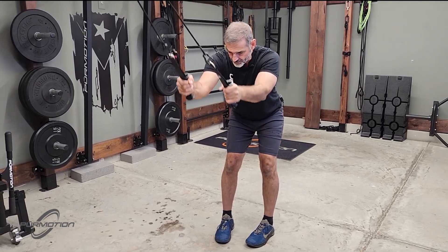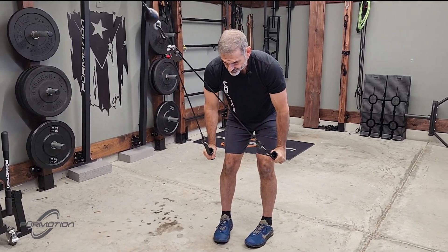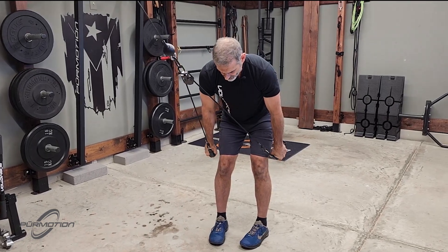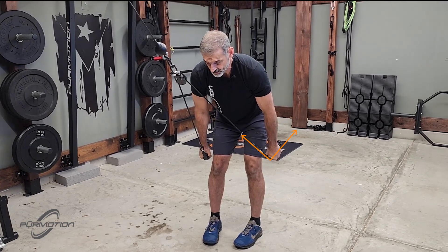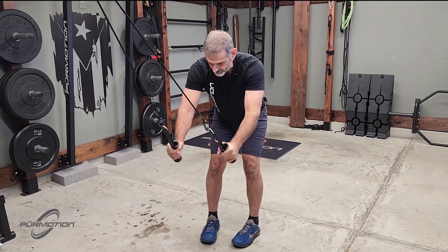Now when you swing your arms downward, look at the handle — see how I turn it. It's almost about 90 degrees, the handle to the rope, and then I bring it back up.